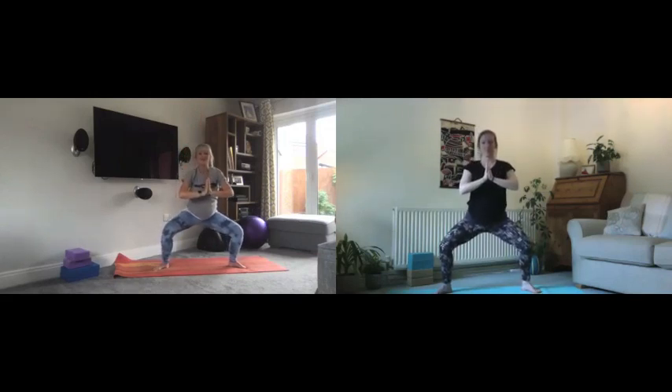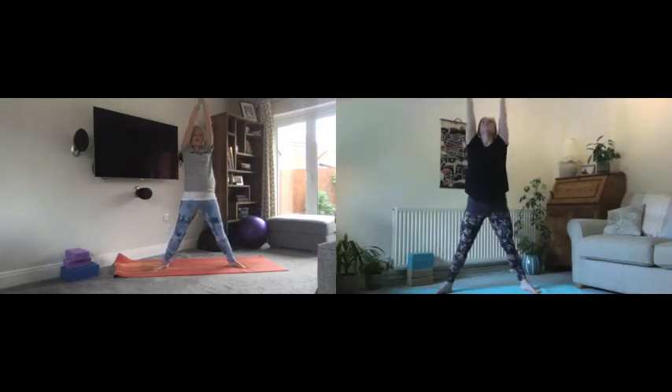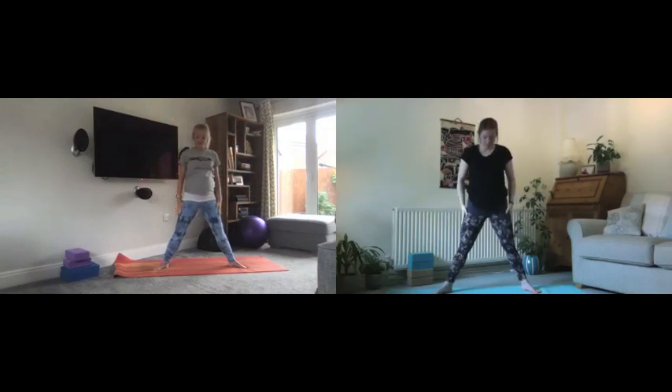Two more: breathing in — breathing out to lower. You might find you go a little bit lower each time as we get the hips and thighs warmer. One more time breathing in, and breathe out — down we go. Let's hold here for a couple of breaths, hands in front of the heart. Real energizing posture as well as strengthening. If you want to go a little bit deeper you can. Then inhale to come all the way back up and exhale to release.